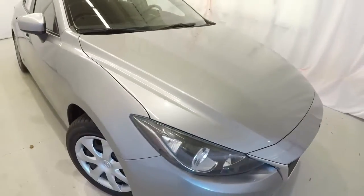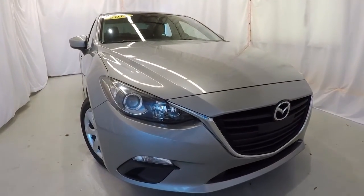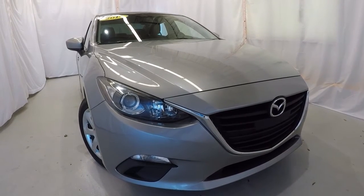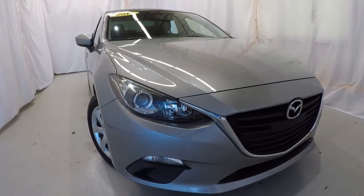Once again, it's a 2014 Mazda 3 Sport with 80,000 miles on it, liquid silver metallic in color. This thing is in really good shape for a 2014 with 80,000 miles. Come on down, check it out, take a test drive — thanks for watching the video.